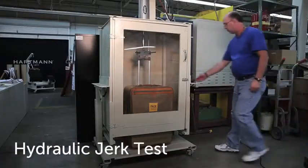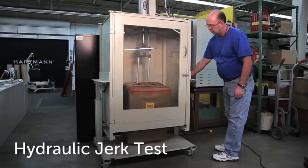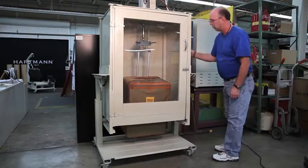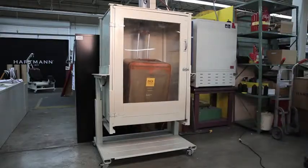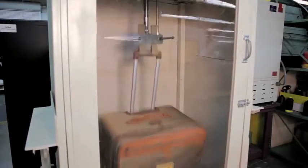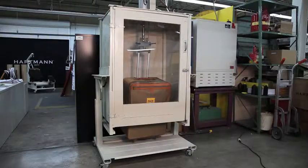A fully loaded Mobile Traveler with the retractable handle fully extended is suspended from the arms of the jerk tester and violently jerked for a duration of 50 plus cycles. This jerking is intended to subject the Mobile Traveler retractable handle beyond conditions it will ever be subjected to during a lifetime of use. At test's end, the handle must remain intact with no functional impairments noted.